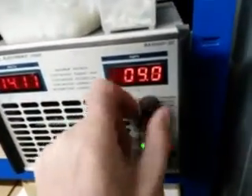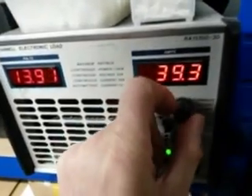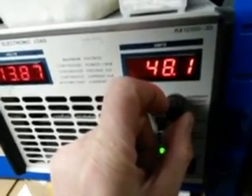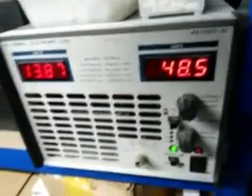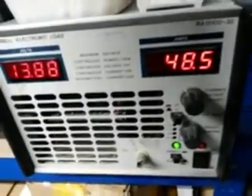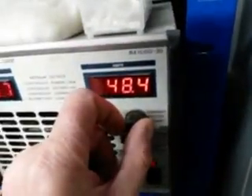I'll crank on the current. The supply is powering up. It's supplying 48 amps now, even though it's only rated to 43, and we're supplying it 250 volts input. So it's got a bit more capacity than it says on the label.